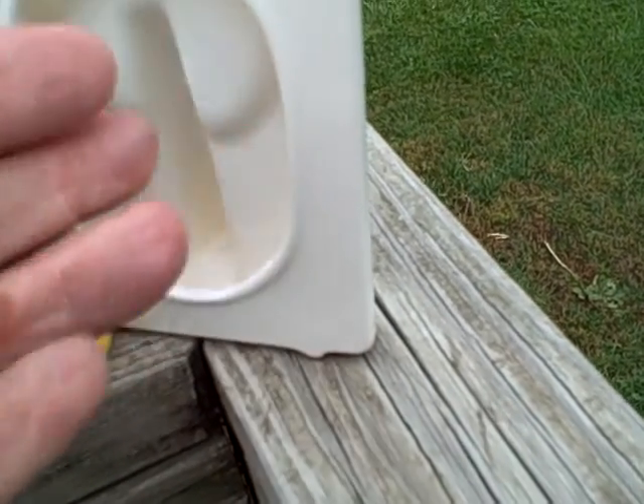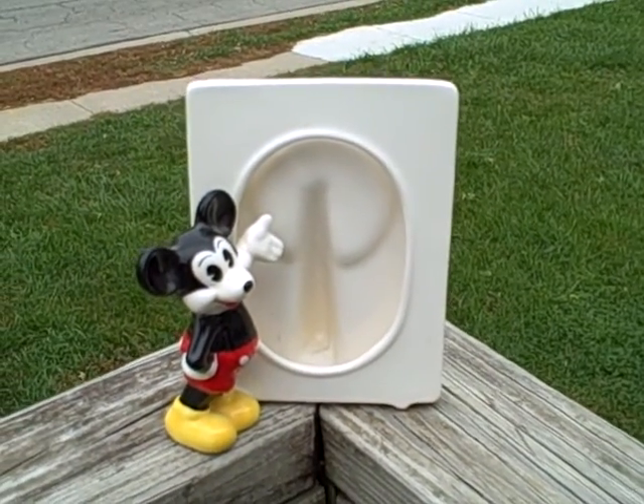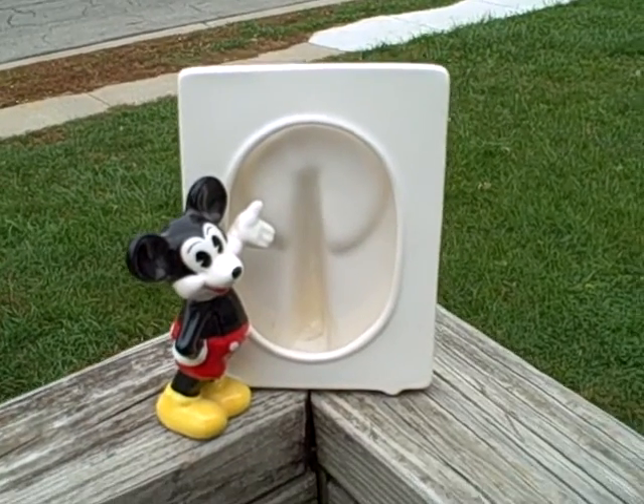It is a desk type picture frame. Ceramic picture frame Mickey Mouse vintage.